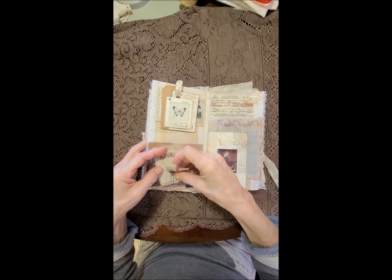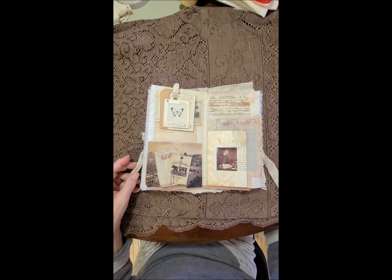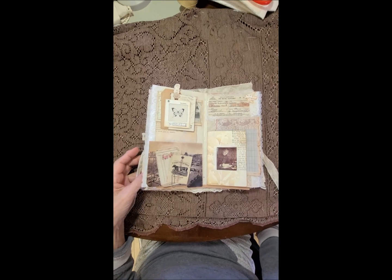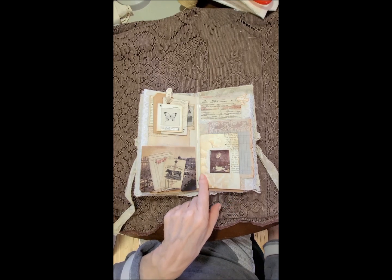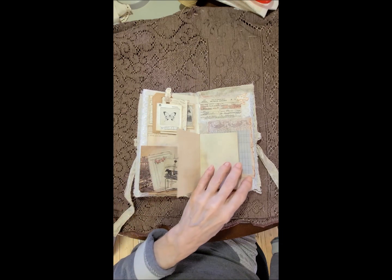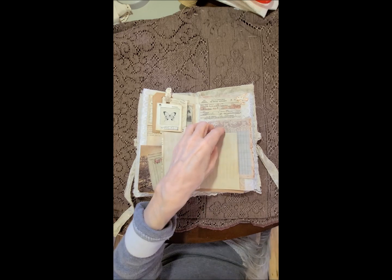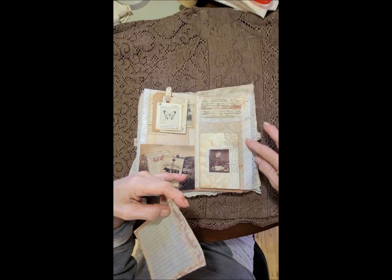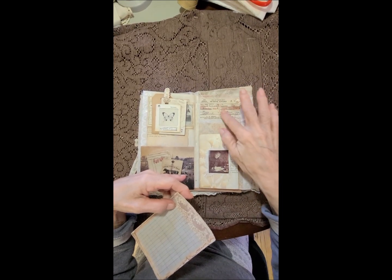My dog is awfully needy today — he keeps pawing me and barking at me and I don't know what he wants. I mean, he's had every treat available in the house, we spoil them. Got some watermarkings going on here on a book page, and it opens up for more writing, and then a pocket behind with a card, some lace and some cheesecloth and some fabrics — a little burgundy with an image.